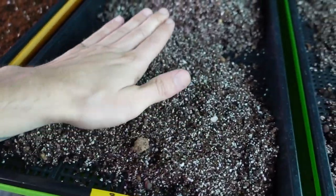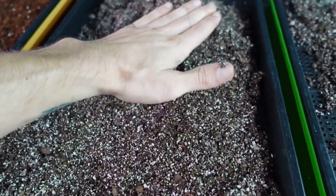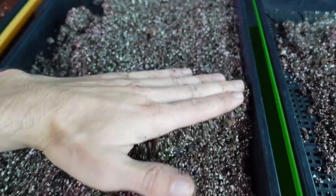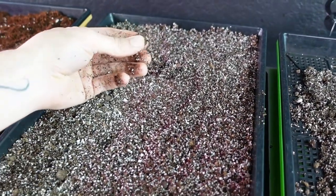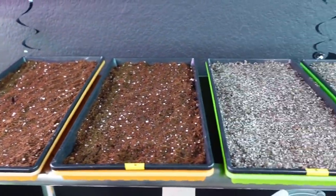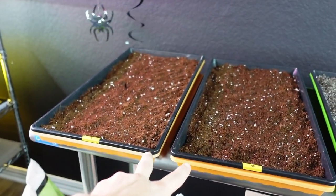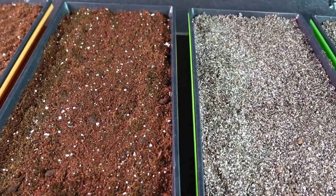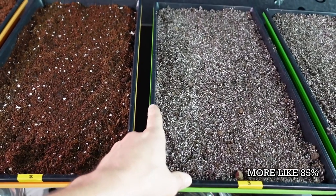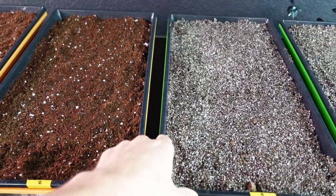Spreading out the Roots Organic feels a lot easier. Because it's so fine, I worry about it falling through the mesh, so I'll lift the tray after smoothing to check how much has fallen through. Taking a look at these two side by side, you can really see the difference in perlite quantity. This Roots Organic looks like at least 50% perlite, whereas the Burpee is maybe around 5% - that's a huge difference.